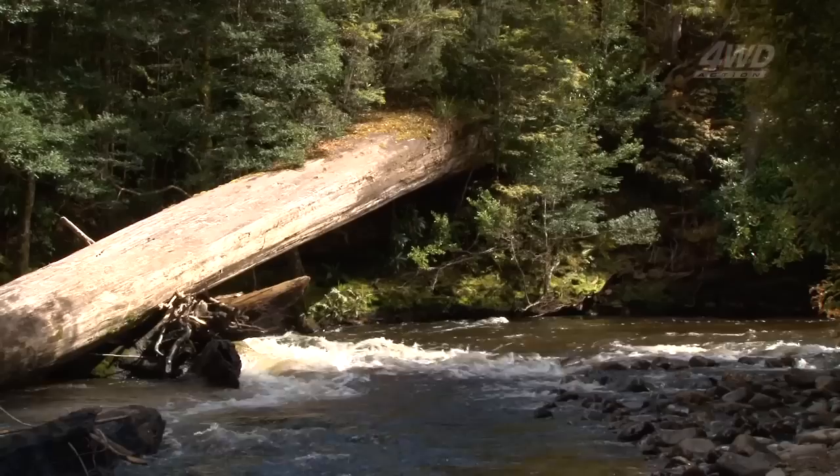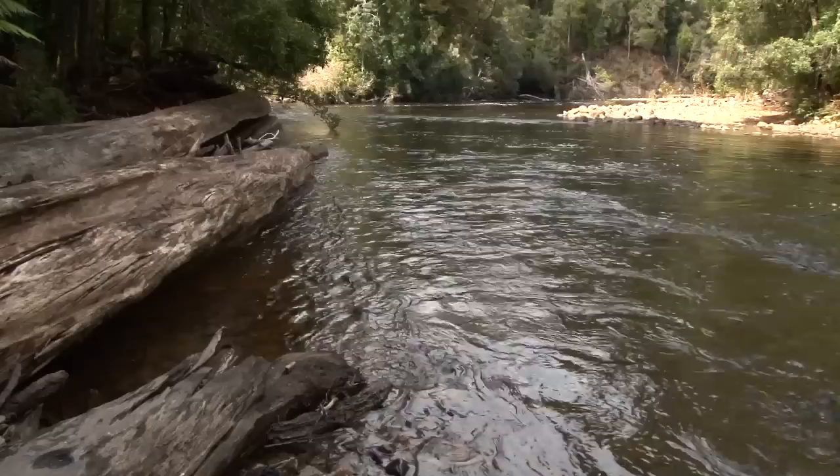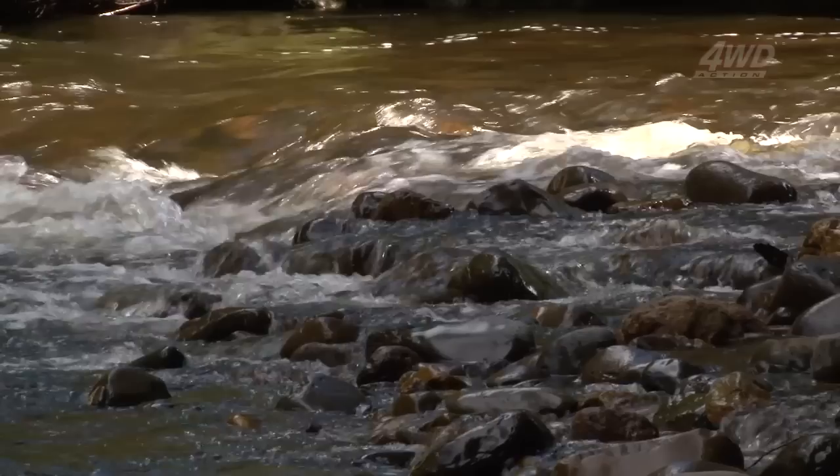I just couldn't help myself — I had to slip down here and take a few photos. One thing I get asked quite a bit is, when you get to an area like this and there's just so many options for photography, what do you concentrate on? Well, here's what I do: when I first get to an area, I have a quick look around and the very first thing that my eye is drawn to, that's what I'm going to take a photo of.